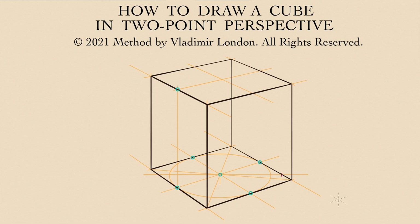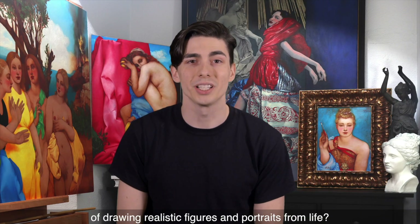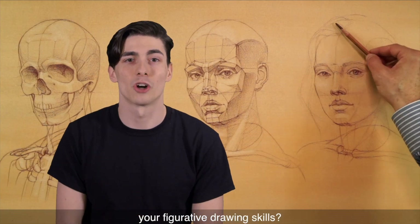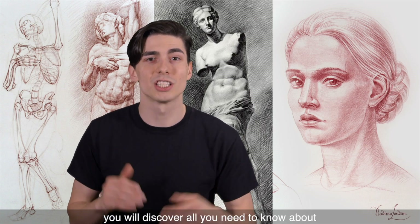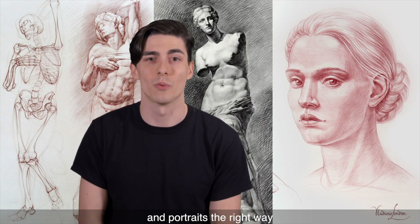To learn more about constructive drawing rules, check out the Life Drawing Academy course. Do you want to know the secrets of drawing realistic figures and portraits from life? Do you want to improve your figurative drawing skills? In Life Drawing Academy, you will discover all you need to know about how to draw human figures and portraits the right way.